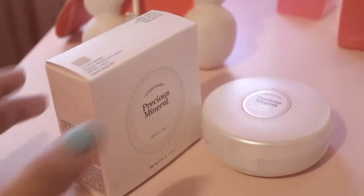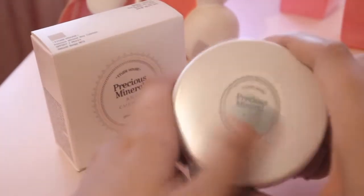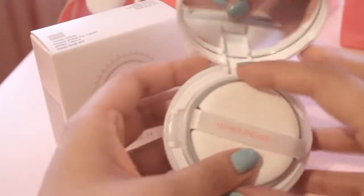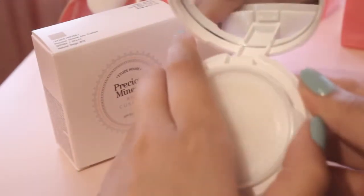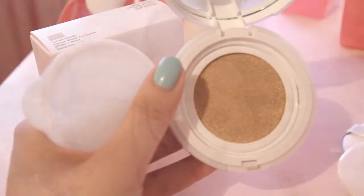I want to talk about the packaging a bit. It comes in this cute white compact and it's pretty sturdy plastic. When you open it, you have the Etude House cushion puff — it's supposed to be different than a normal puff since it doesn't absorb as much powder. It's pretty bouncy and soft. When you open the lid, there's a sponge inside, and when you press on it, the product comes out.